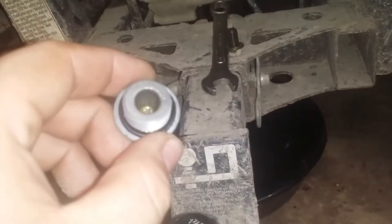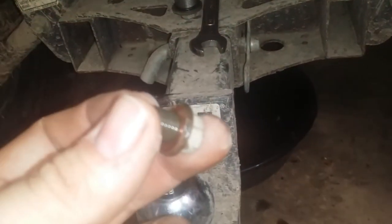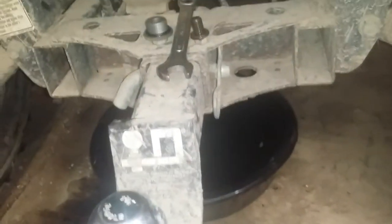Your fill is a 14 millimeter with a little rubber o-ring. Your drain is a 12 millimeter with a copper washer. These are reusable a few times, but once they start getting all squished out, it's time to replace them.